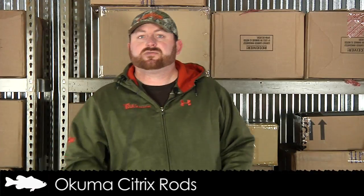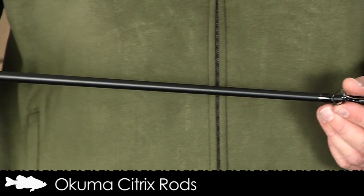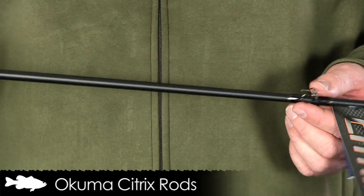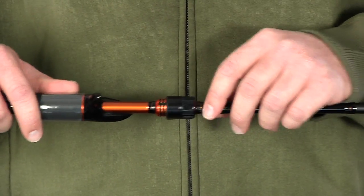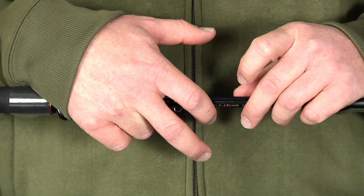Up next is the Akuma Citrix rod, which retails for $119.99 and is available in casting and spinning versions. This rod is constructed with IMA graphite making it very lightweight and sensitive. It utilizes ALP stainless steel guides with zirconium inserts making them compatible with braid. It has a standard stainless steel hook keeper and a no fore grip design, making it very sensitive.